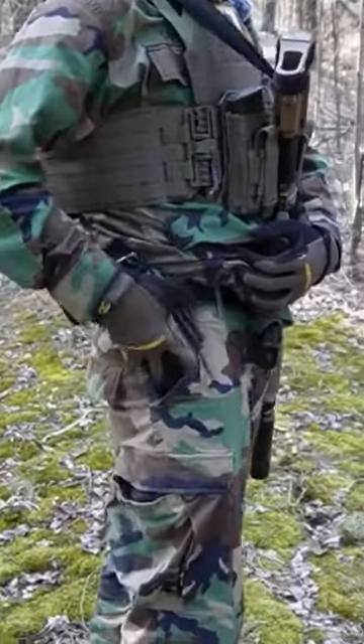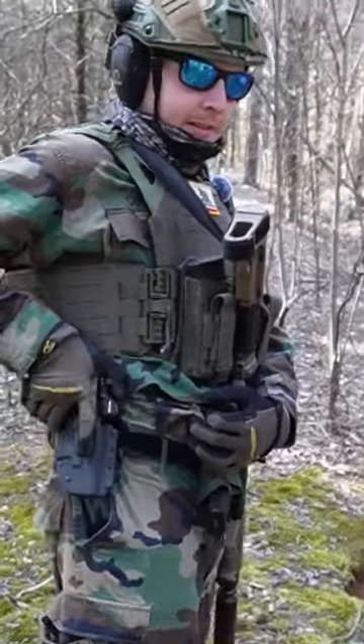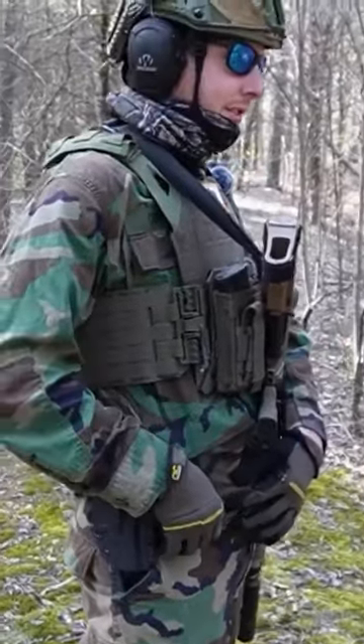With the simple clip, it can double as an inside or outside the waistband holster. I decided to do a review on the outside-the-waistband configuration, since most people cover the inside-the-waistband use.